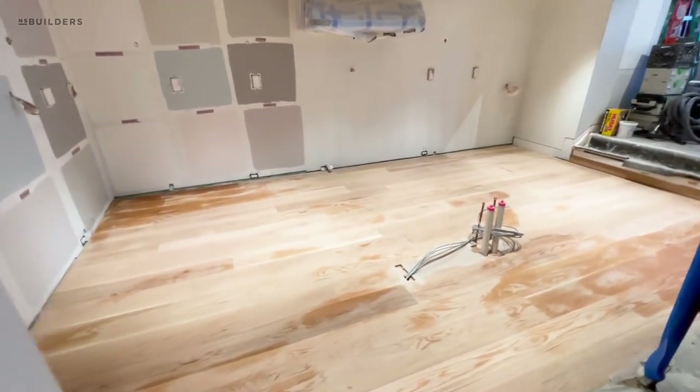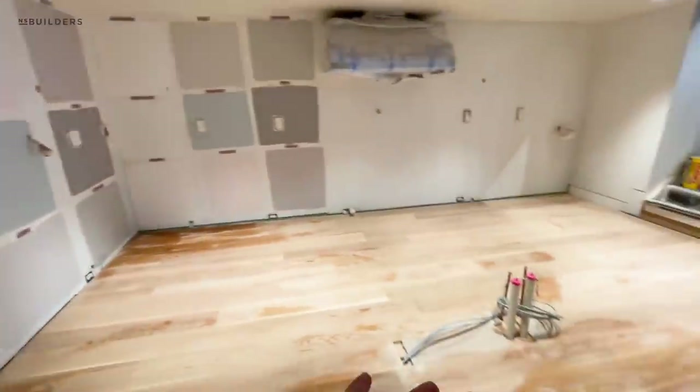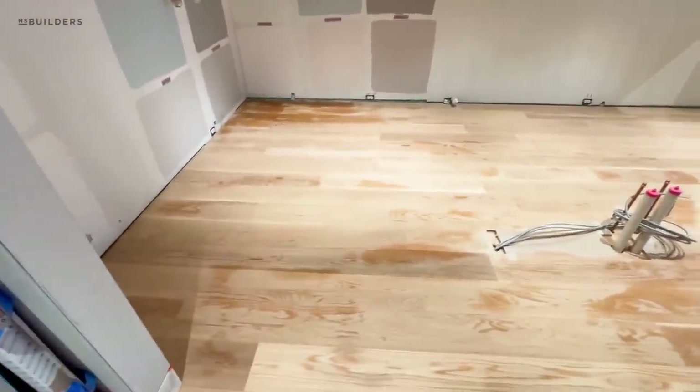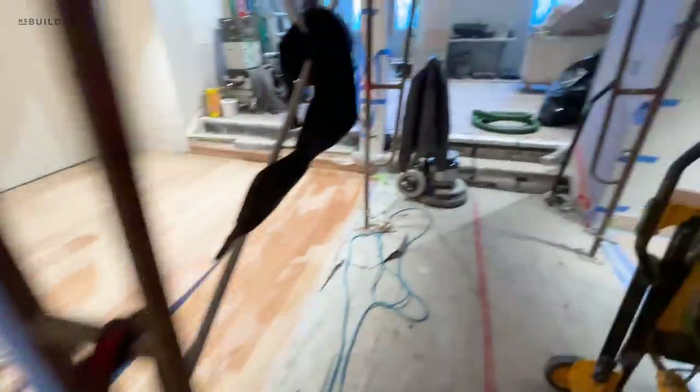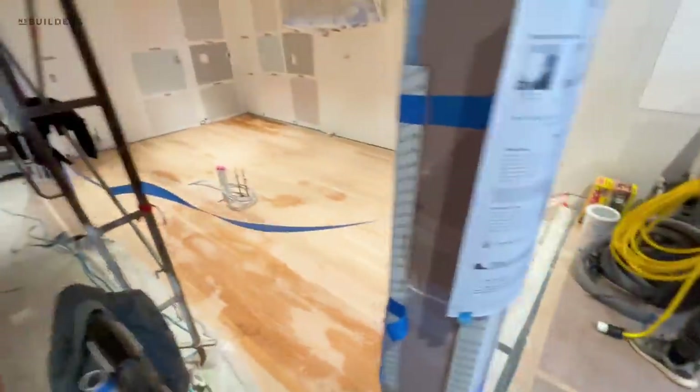And then we'll get two coats. But the reason we're doing this while everything else is going on is because this is where the kitchen goes, and rather than doing underneath the cabinetry or going up to the cabinetry, we're getting this whole space done and prepped for cabinetry so they can come in and have this space. That's an integral part of getting this kitchen installed.